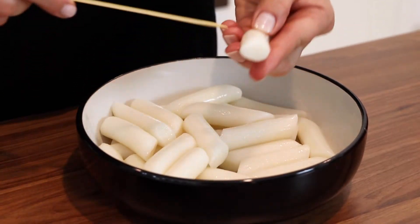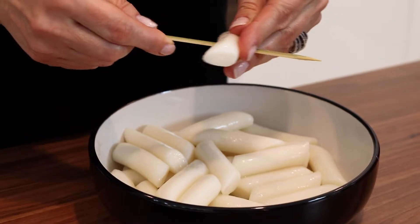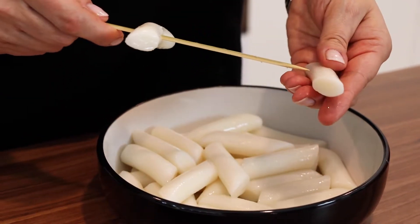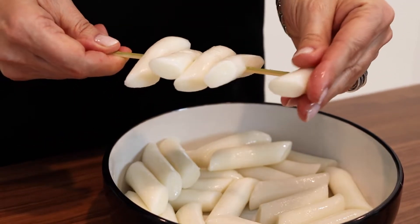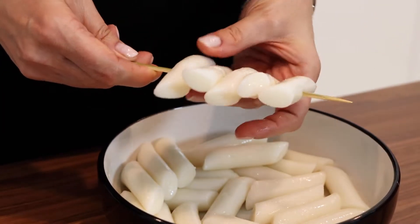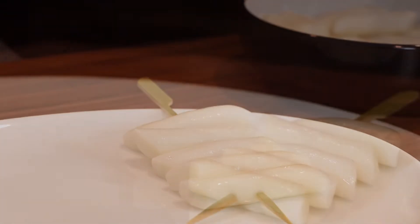Once the rice cakes are cool, take five pieces of them and put on each bamboo skewer, about 50 cm long. In total we will get six of them. Put them aside.